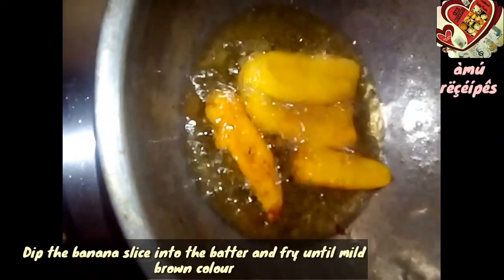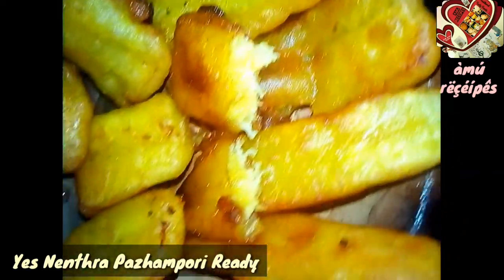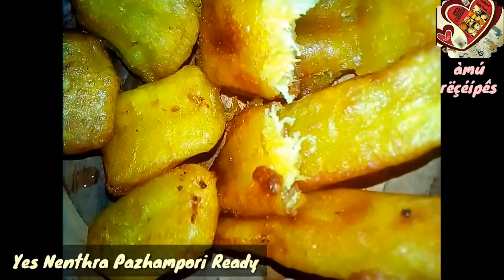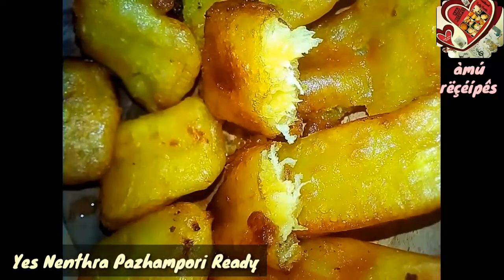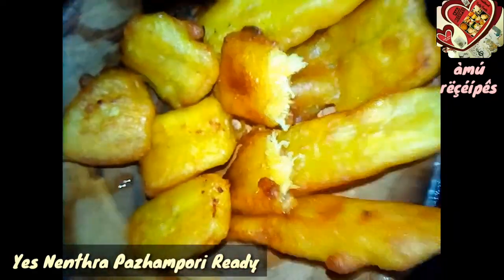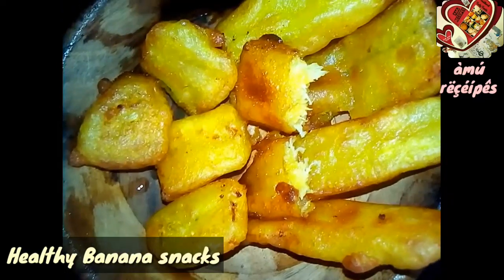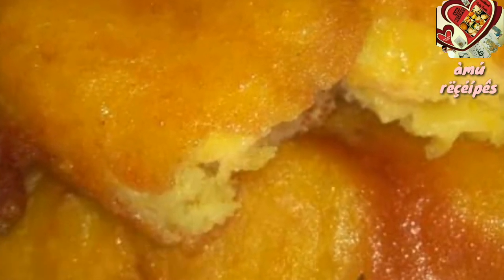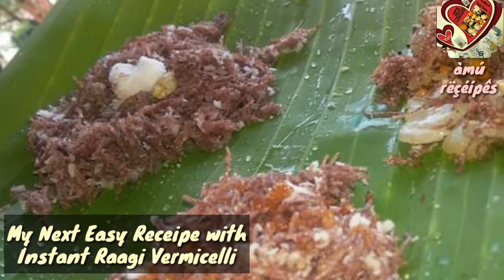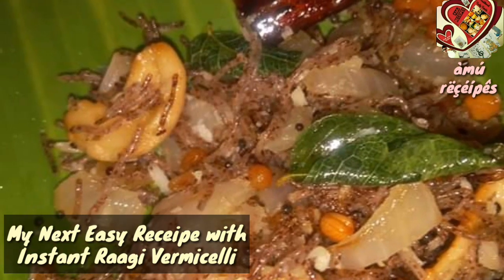Now I am going to add some salt to get the brown color. Then add to the green color.